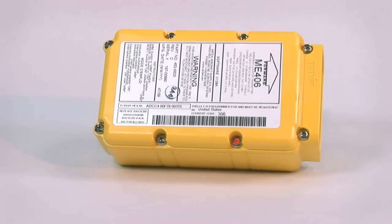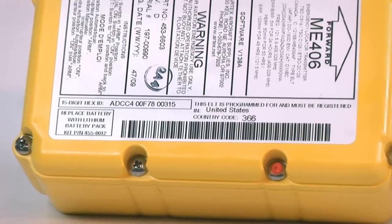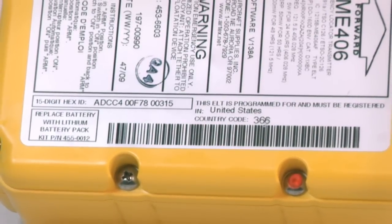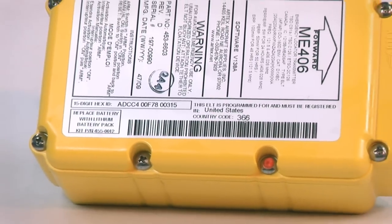On top of the unit is the Programming, Information, and Inspection label for the ELT. Aircraft Spruce offers two different part numbers for this unit: the first is a USA version pre-programmed for USA-registered aircraft, and secondly, an international version for aircraft registered outside the USA.